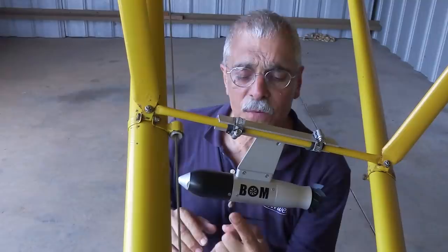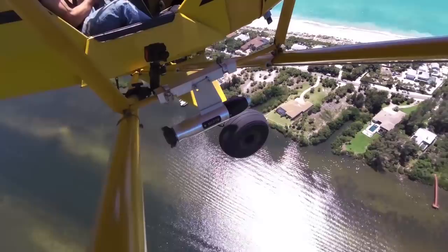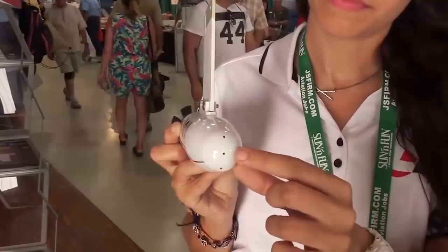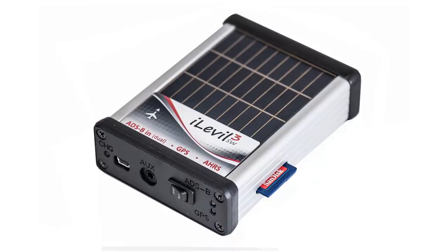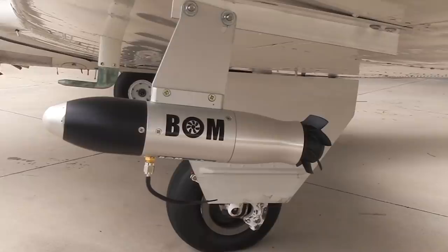I know it's not that kind of bomb, but I'm just not one to resist a cheap sound effect. It does say 'bomb' on the side. What we have here is a self-contained, self-powered, wireless, wing-mounted AHRS — except really it's an ADAHRS, I'll get to that. It's made by Level Aviation. They make a line of small portable and glareshield-mounted AHRS and ADS-B units. This one is called the BOMB, which is an acronym: Broadcasting Outer Module.